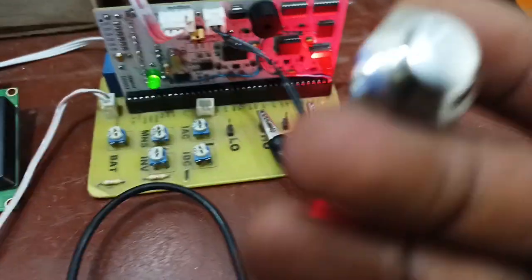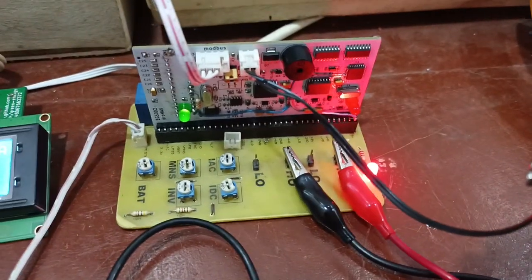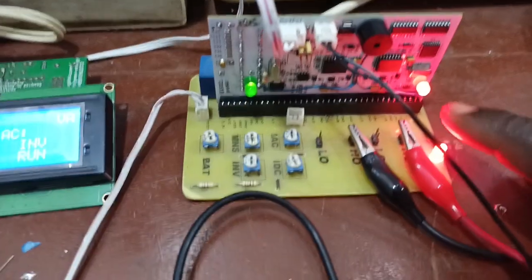So let's say I want to turn on my inverter — I'll just hold the switch down. Okay, it's on. That's the LED indicating that it's on. I'll put it off.